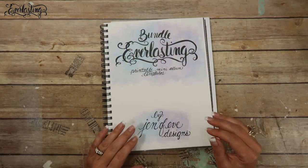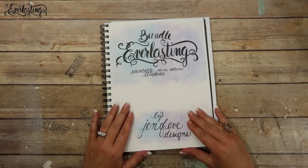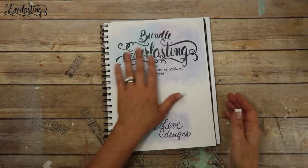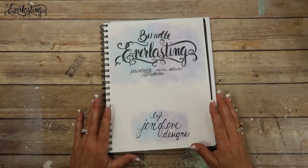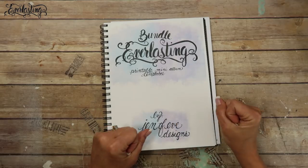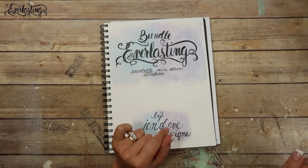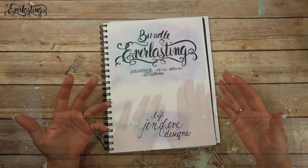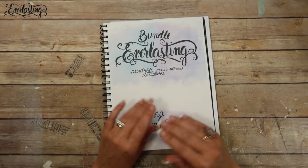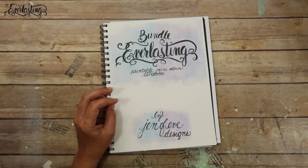Hey guys, I am super excited! In this video we're going to be making the workbook for the Everlasting printable templates - the original size and the mini. I'm doing both as a bundle because I'll be using them hand in hand. This is the first video I'm filming, so I'm so excited. I have to make the workbook first. I'm not going to do the entire thing with you, but I've kept pieces out so I can show you what I did.